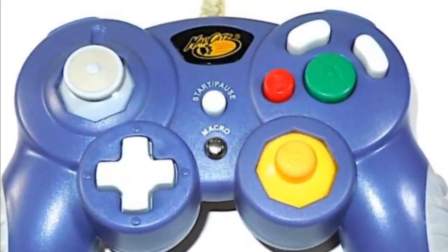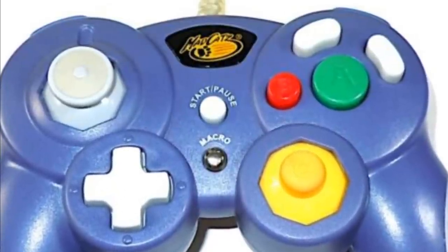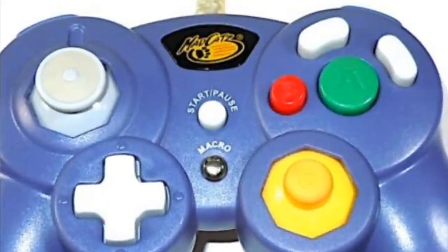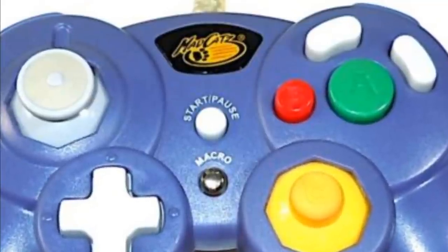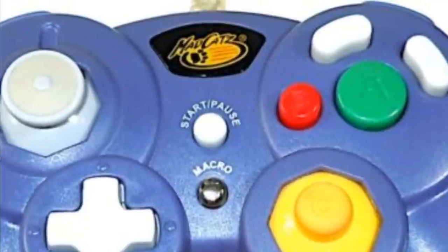They respond like 30% of the time. They look like garbage, and you have to live with the fact that this controller says MadCats on it. I would appreciate it if it said stupid idiot more on it. I would feel less dumb playing with a controller that says that as opposed to MadCats. So thank you for being the worst controller ever. Thanks! MadCats!